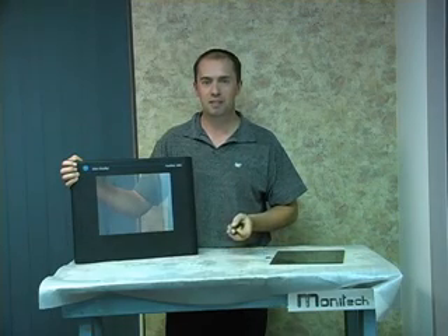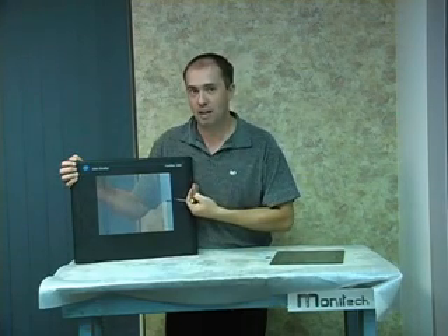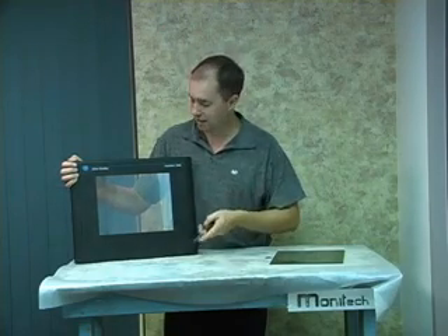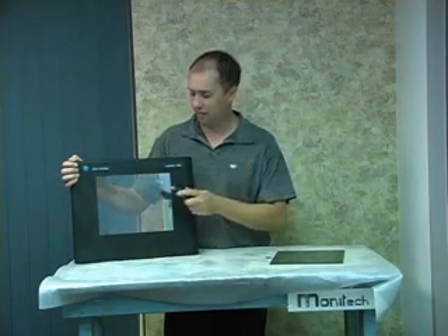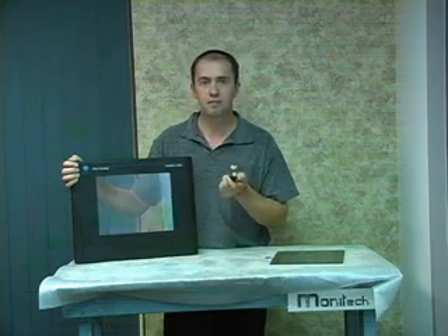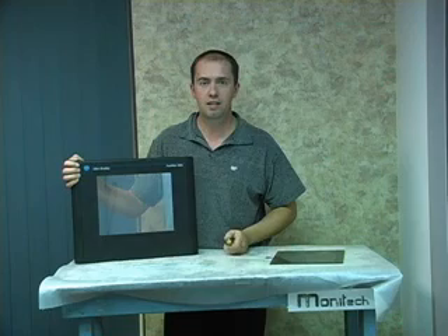Welcome back to Chris's Tech Tips. Does this Allen Bradley PanelView 1400 touchscreen look familiar? Or 1400E? Many, many years of people using a screwdriver on this resistive touchscreen wears it out.